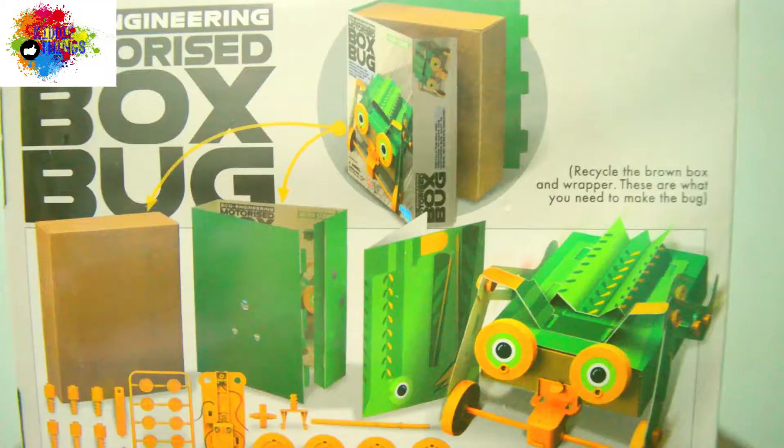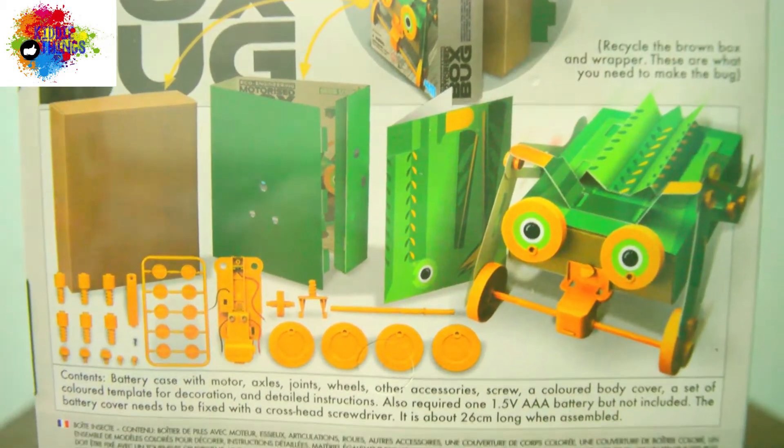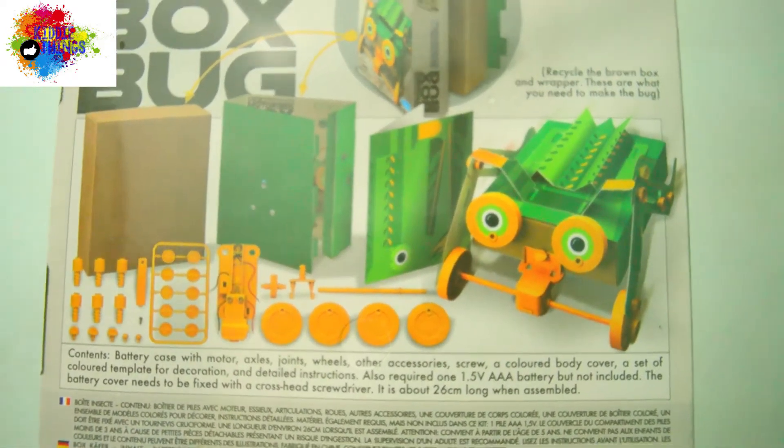Zero Waste is the main concept we would like to teach kids from this range. Kids will need to use all the components provided in the kit, including the box and the wrapper to build the robot. All the parts will be used afterward.